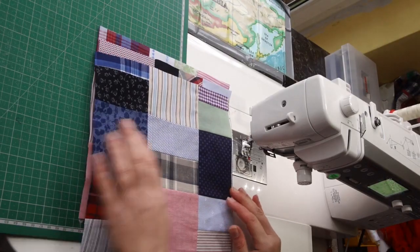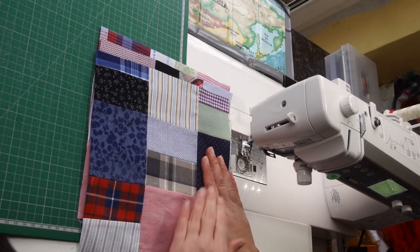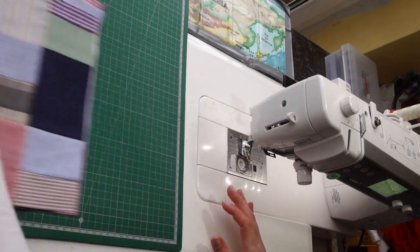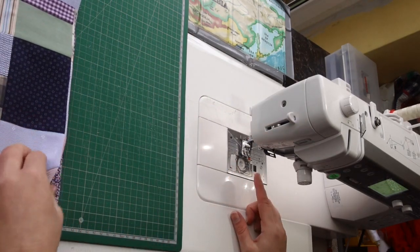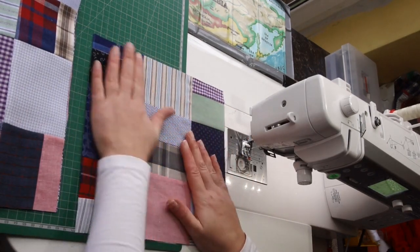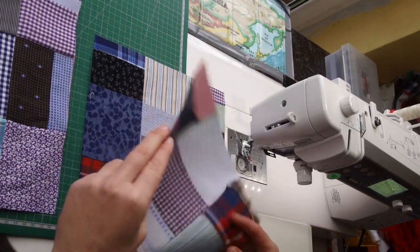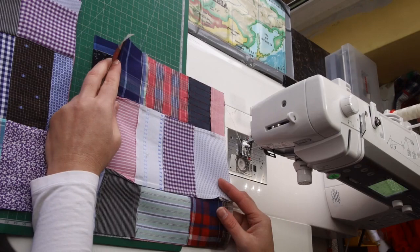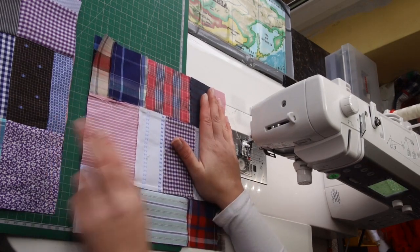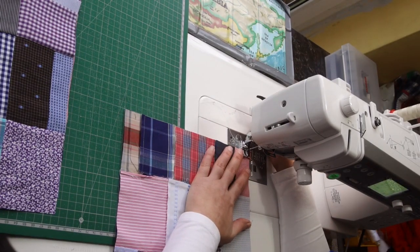I actually had nine blocks, so I squared them all up. You'd normally need eight for about 80 inches, but since I had nine, this scarf will be just a little bit longer. I've got a quarter-inch foot here, but it doesn't have to be a precise quarter inch — you just want to sew those squares straight. What we want is just a nice straight seam from top to bottom in this step.